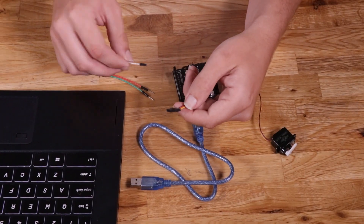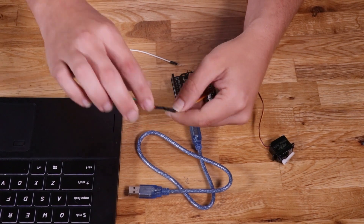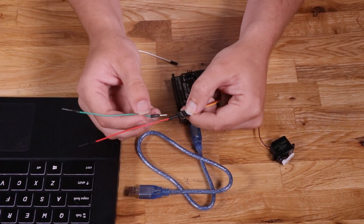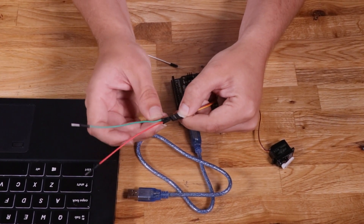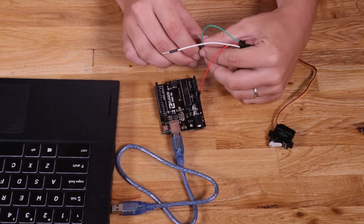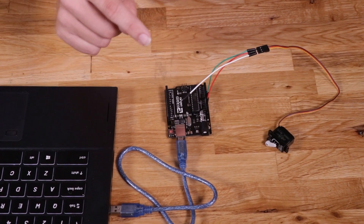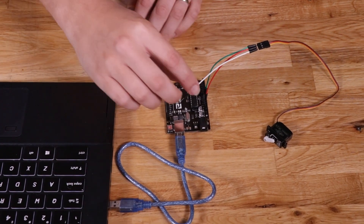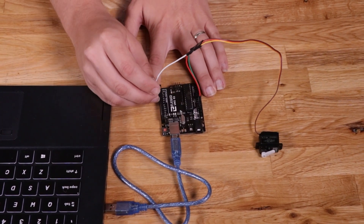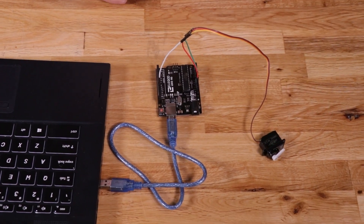We've got our servo — everybody's seen one of these before. The positive connection is in the center, the ground is the brown wire, and signal is the orange or yellow wire. Taking the ground wire and connecting it to ground, and our signal is supposed to go to pin 9, so I'm putting that right there. Now we've got our servo connected to the Arduino.